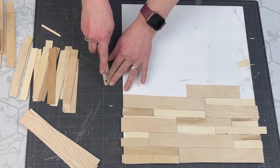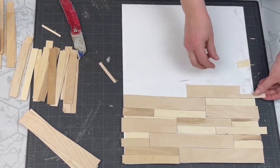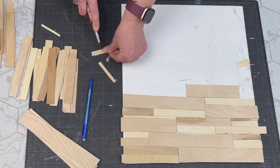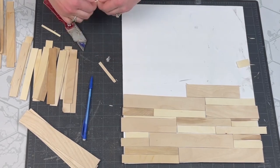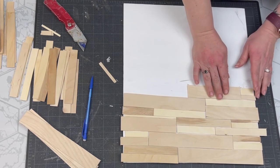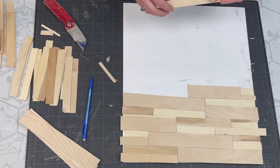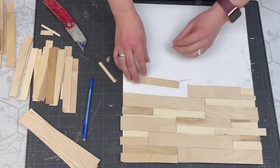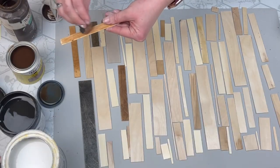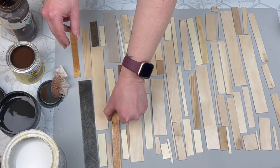Just like I did in my video a few weeks ago, I'm playing around with the sizes — cutting some thinner, shorter, longer — however I think it's going to look nice, and just arranging these like a puzzle. After I have everything laid out how I want it, I'm taking some stain and going to stain all of my pieces.